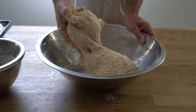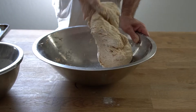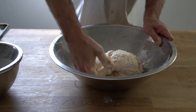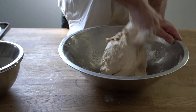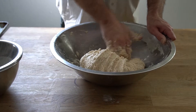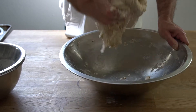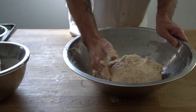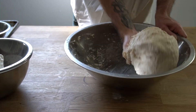You can see the dough is starting to really stick together. We're trying to create gluten — gluten is a network of proteins found inside wheat and rye. There are two proteins: one is called glutenin and the other is called gliadin, and when these proteins combine they form gluten, which is a spider-web-like network that helps trap gases produced by the natural yeast inside our bread.